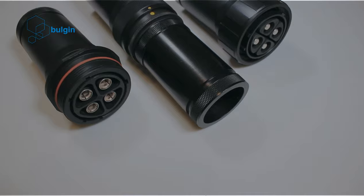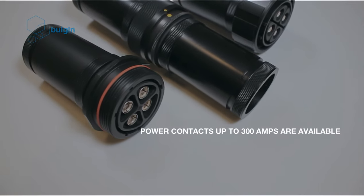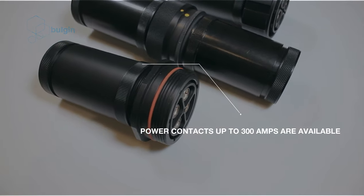Suitable for main power as well as signal applications. Power contacts up to 300 amps are available on request.